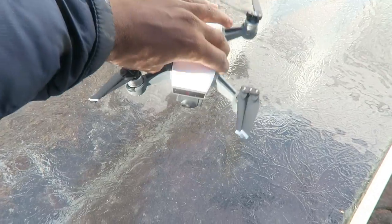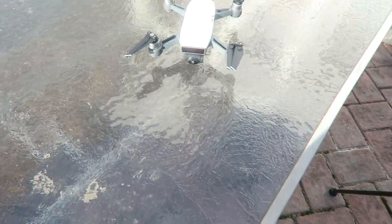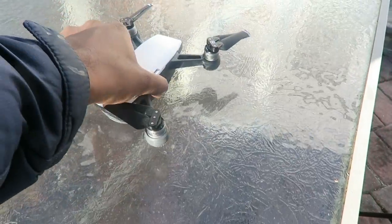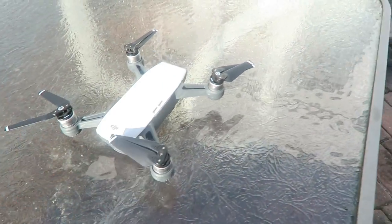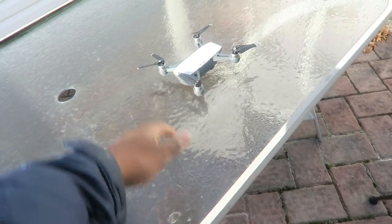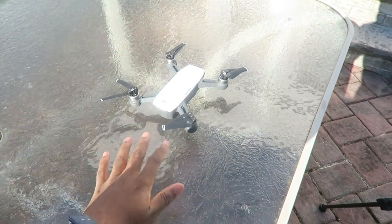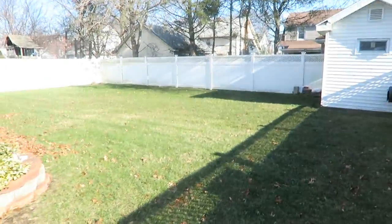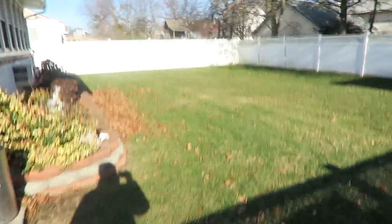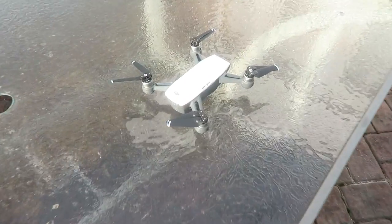Alright, I finally set up the drone — it's been about three days. I always wanted to fly it but it's been too dark and I've been busy editing. The SD card is set up, the remote controller is set up, everything should be good. I put it right here on my patio because DJI doesn't really recommend placing it on the grass. I'm in my backyard — I'd say this is plenty of space for now. I just want to see how it's going to fly and how I'm going to control it.